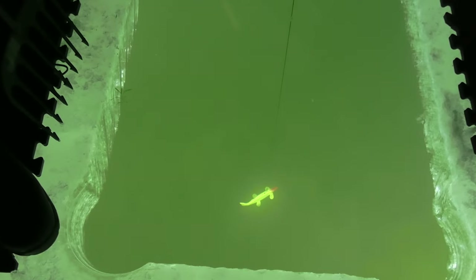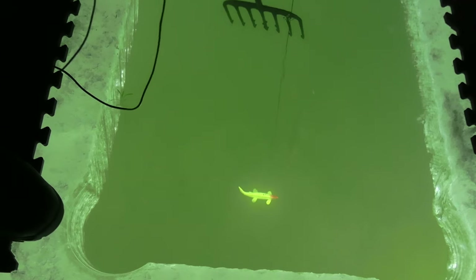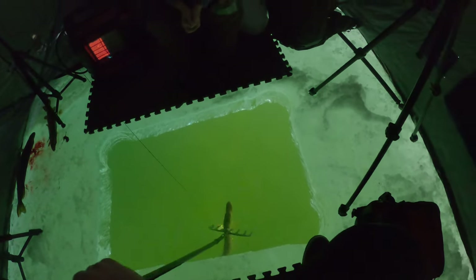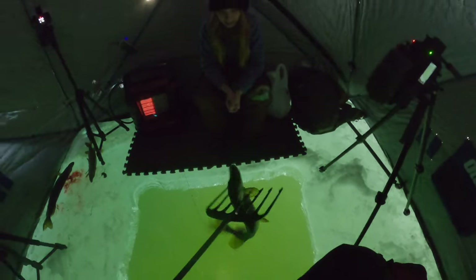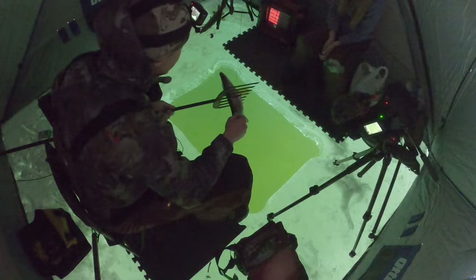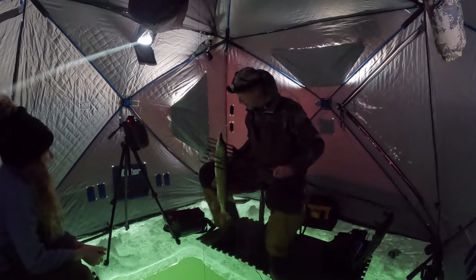Here it is, here it is. Oh wow. Yeah, he's not very big, but he's got fillets — that's what we're after, is fillets. Is that the same one you think you saw a bunch of times? I think so. Number three on the ice anyway, getting rid of some of these little hammer handles.